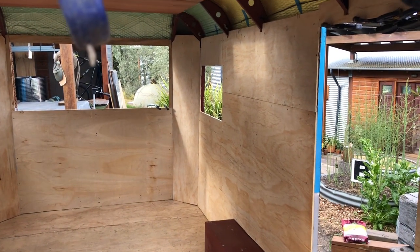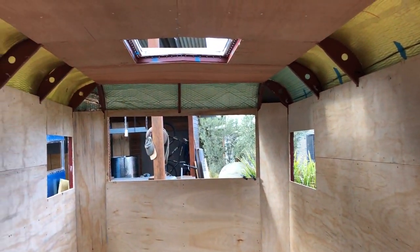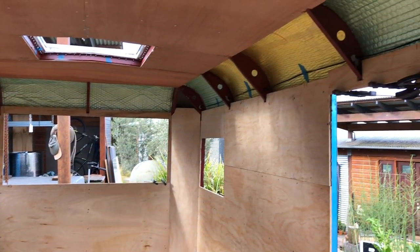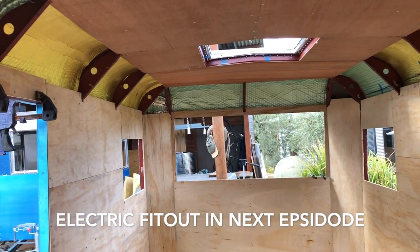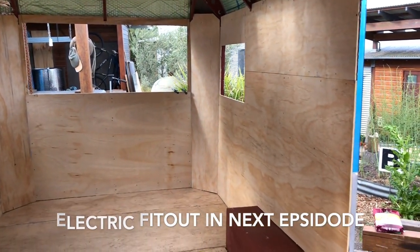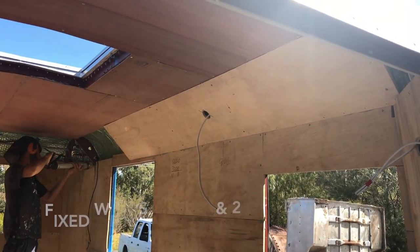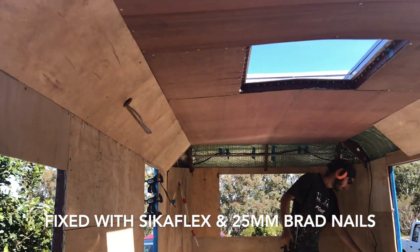So there we go — all lined out and the ceiling's in. Tomorrow the electrician comes in and runs all the 240-volt cabling through the top and down in the corners. With the first fit complete, it's time to put in all the final corner panels, the 45-degree pieces up on the roof line.